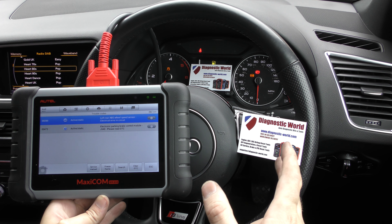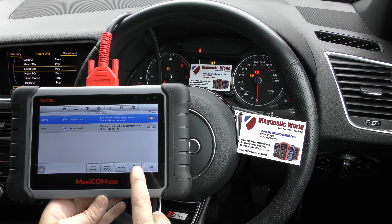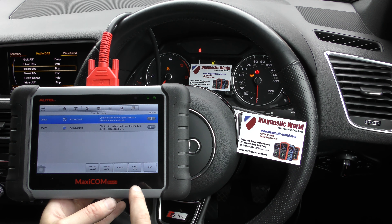So what we did is we put a new ABS sensor in. We still got the warning lights, still got the trouble codes, but what we can do now is click on clear trouble codes and attempt to get rid of the warning lights.